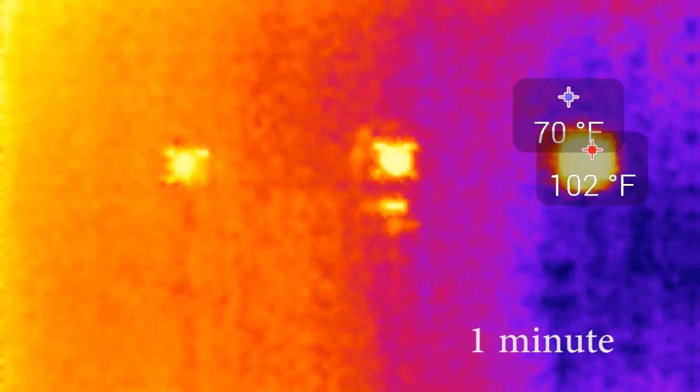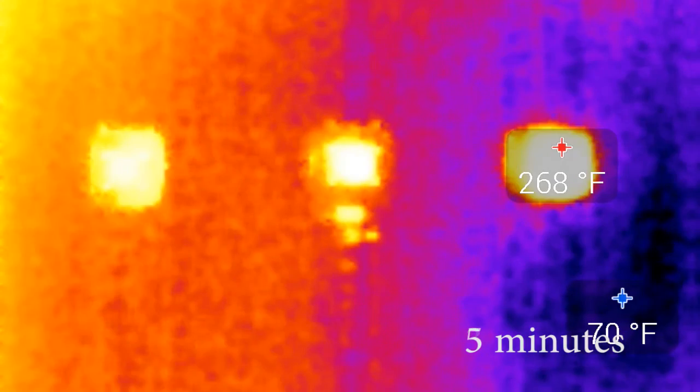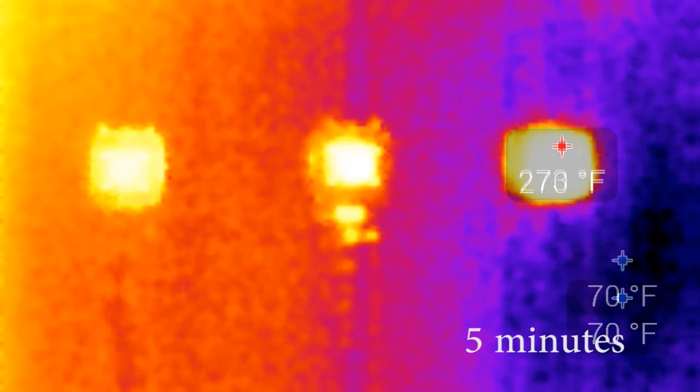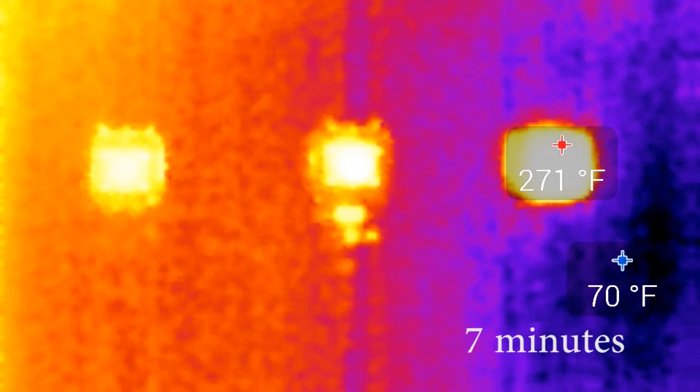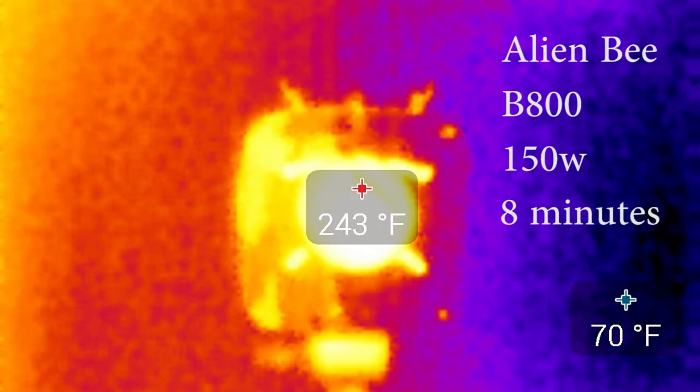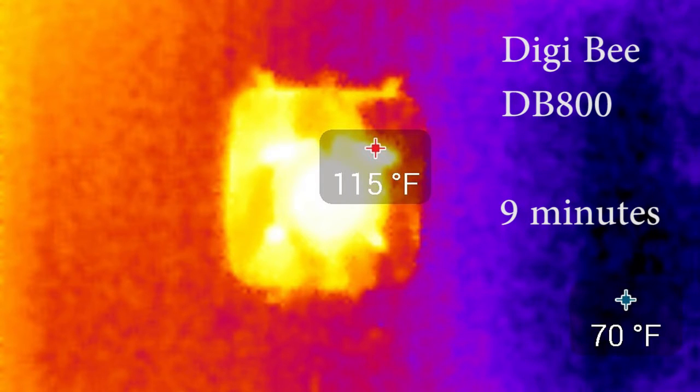At the one-minute mark you can see the Einstein is up to 104 degrees, and it rises pretty quickly to 120 degrees at the three-minute mark. Then it vacillates between 268 and 270 degrees or so before it tops out at a whopping 273 degrees. That Seek thermal unit is looking right at the Einstein — of course it's the brightest one. If we zoom in on the Alien-B, it hovered at 243 degrees — hot enough to burn you. But there's the Digi-B, nice and cool at 115 degrees.